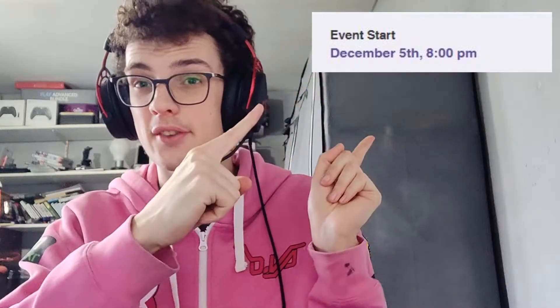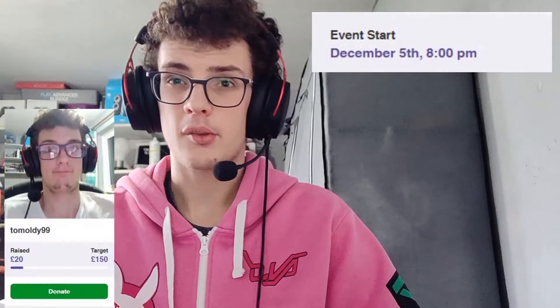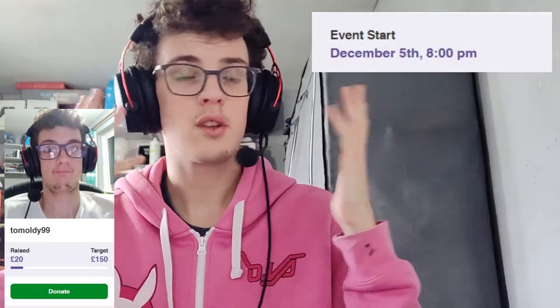Hey guys, just before the video starts — I'll also put this at the end — I will be doing a charity livestream for Macmillan Cancer Support. It will be a 24-hour livestream for charity and you can donate. I'll put a link here and also in the description of the video and in the comments. So please donate — 24 hours of gaming for a great cause.